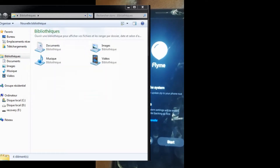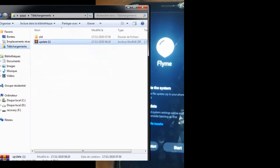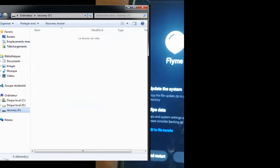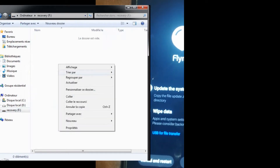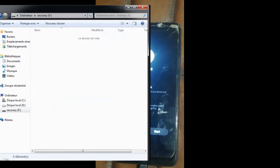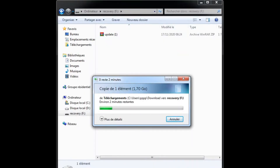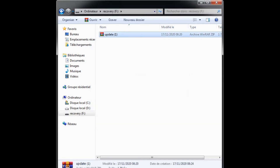Copy the update file to the recovery space on the phone. Make sure that the file is called 'update'.